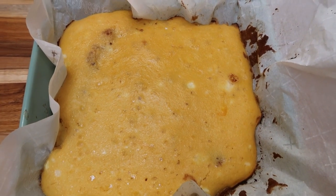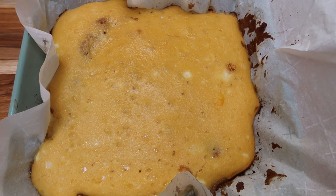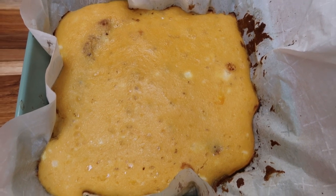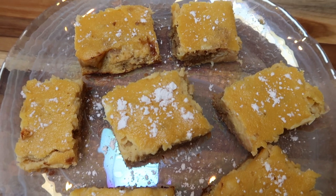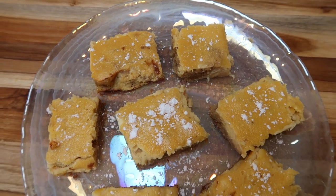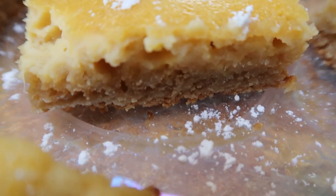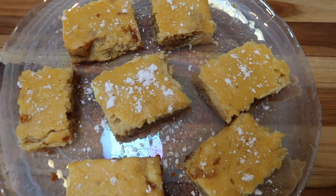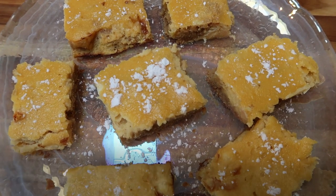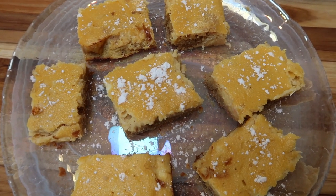I just pulled the lemon bars out — these look so good! They do need to cool completely before we cut them. We're going to add a little bit of monk fruit powdered sugar to make them feel like real lemon bars. Once cooled, cut them into 16 servings. They have a nice thick, graham-crackery crust with lemon on top. The monk fruit powdered sugar is zero points, so you can have one bar for five smart points on both the blue and purple plan, and six smart points on the green plan.